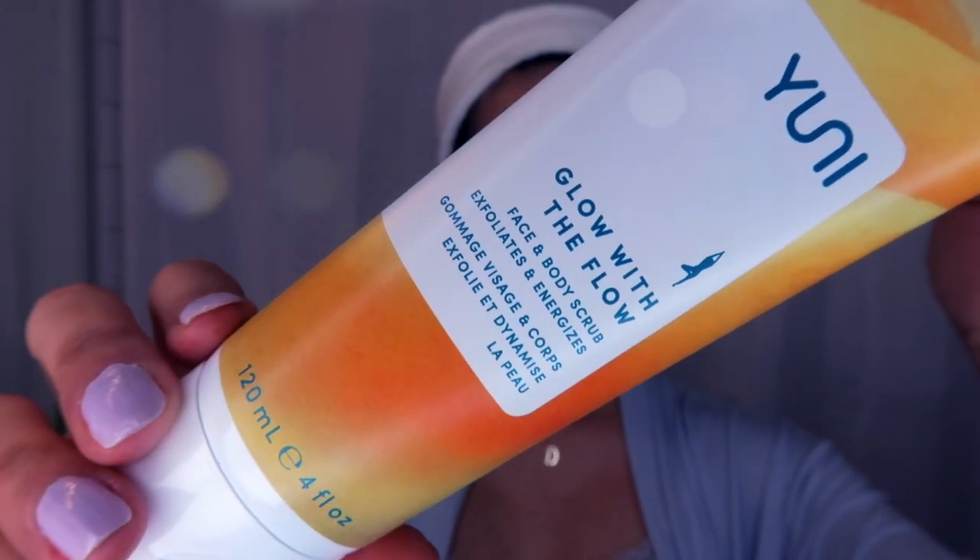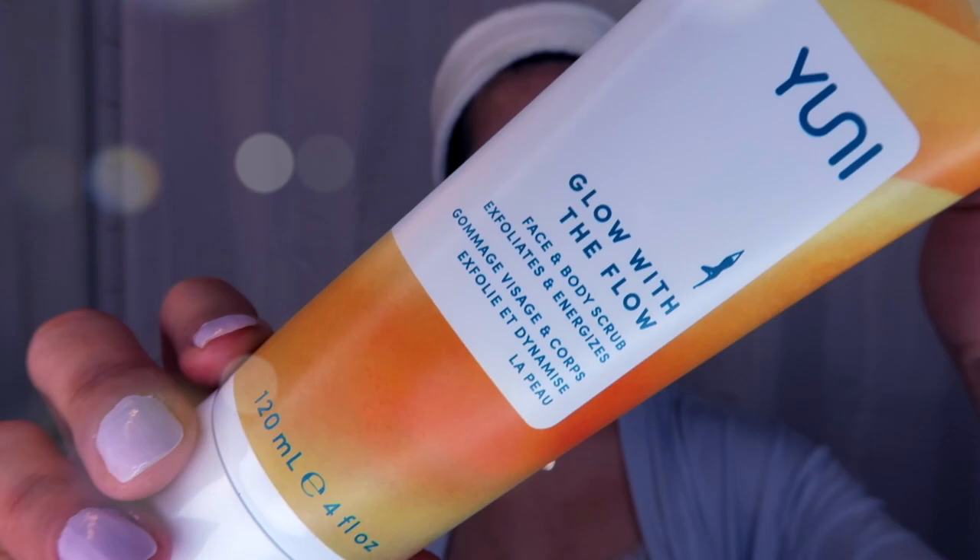Once I have clean skin, I really like exfoliating. Right now I'm really into the Juni Glow With the Flow exfoliating scrub. I apply it onto wet skin and rub in circular motions for about a minute.